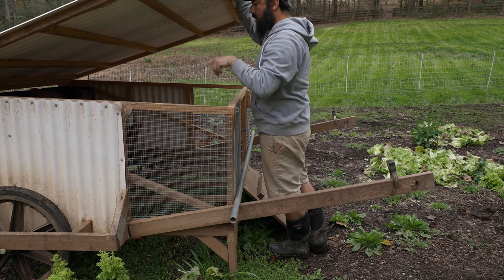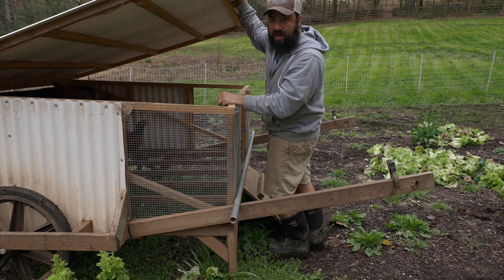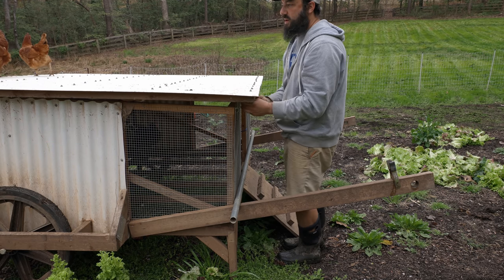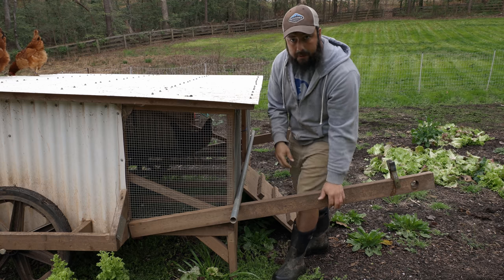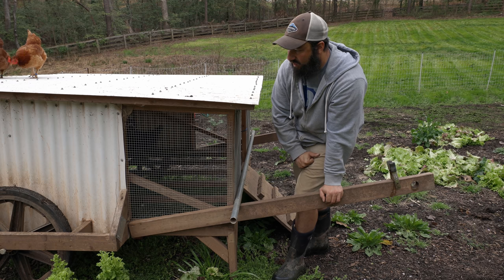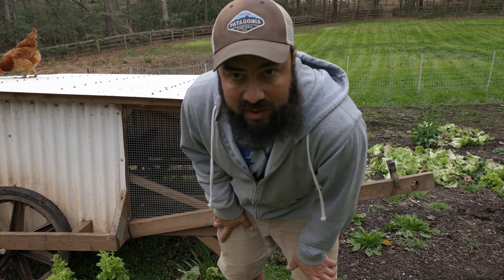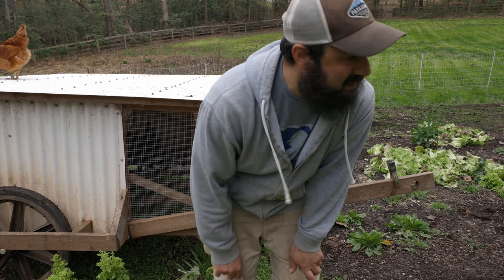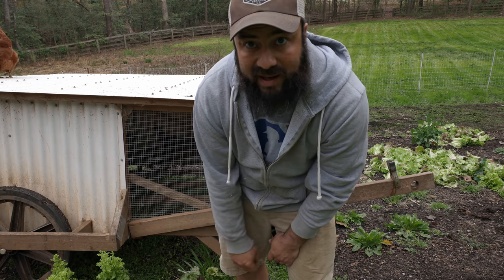I'm just checking on the oyster shells and the grit — I have that as a free choice for them in here. It's still got some in there, so I'll leave that for now. Just wanted to check while I'm out here doing all this that they have what they need. We only have 15 chickens out here, so they're really not going through as much as I'm used to when we had a whole bunch — really low maintenance. I'm just really curious how long it's going to take them to clear this out. It might take them a few months. There's only 15 chickens and one goose, and this is quite a bit of space, so no rush here. I can always keep mowing the grass like I did in the last video.